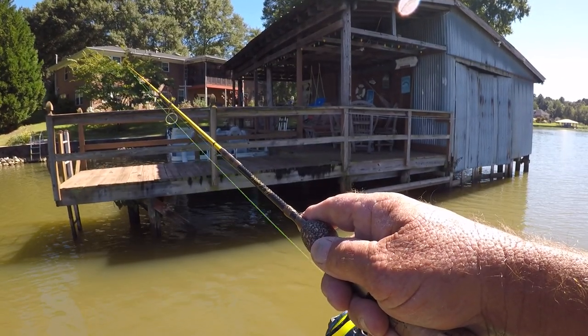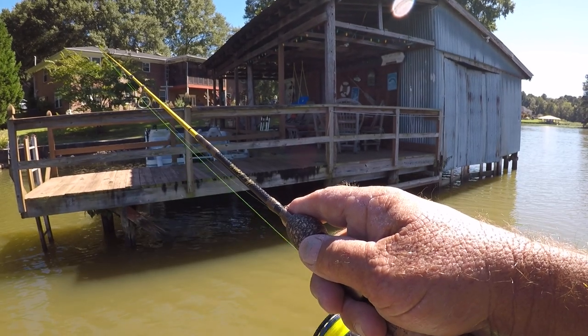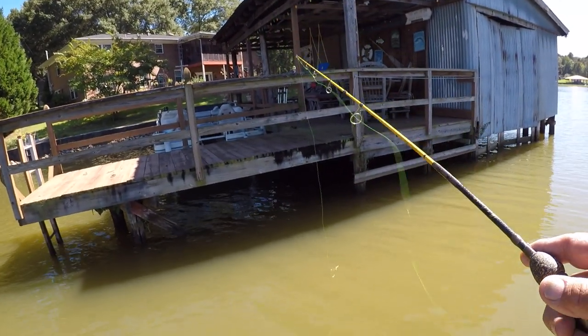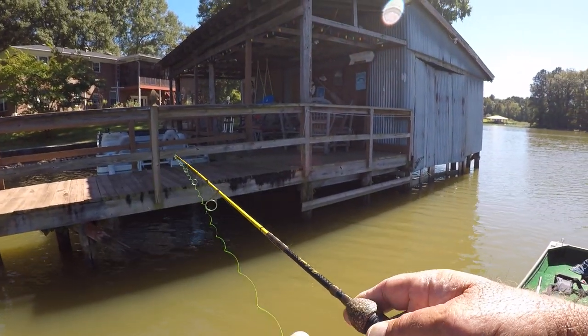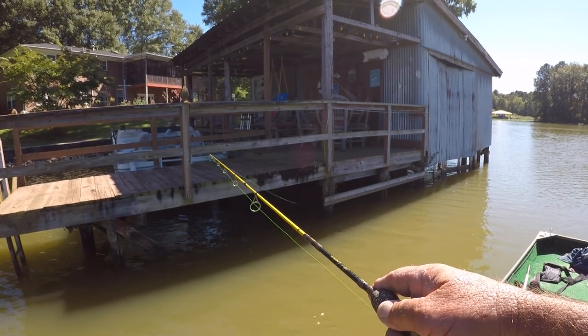This is a Blue Ice that I'm throwing right now, which is my favorite color. Day in and day out I catch more crappie with a Blue Ice than any other color. I believe it's just my confidence — all in my confidence. If you've got a color that's in your confidence zone, tie it on and throw it.